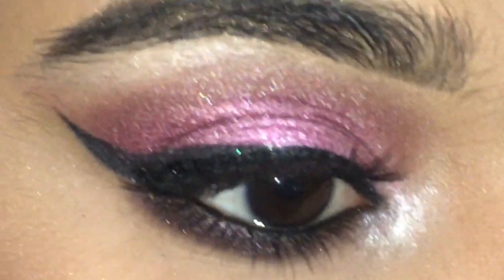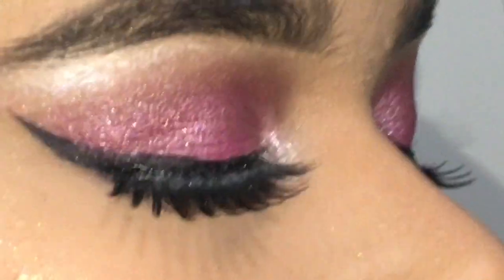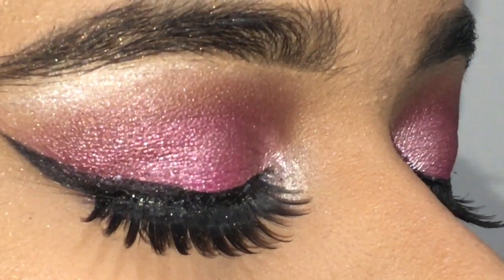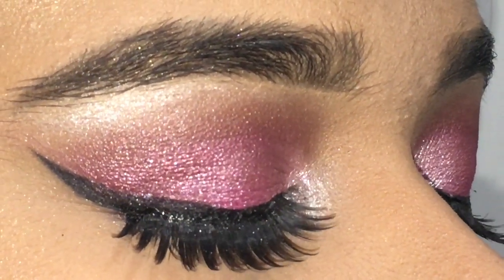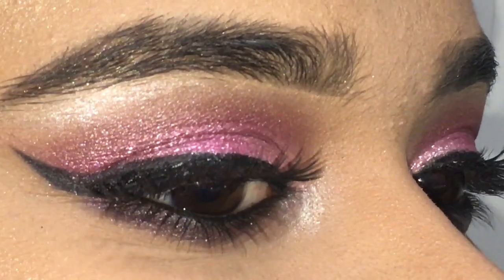This is the final look. Here's a close-up of the eye — you can tell that everything is pretty much blended. The key to makeup is definitely to blend so that there are no harsh lines and everything looks neat. That's it for this video, guys. Thank you so much for watching — I hope you liked it. Make sure to like, subscribe, and comment down below. See you guys on my next one, bye!